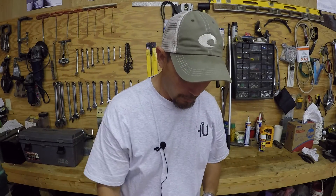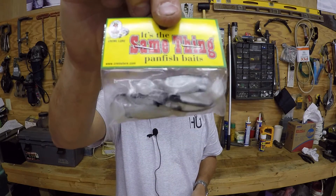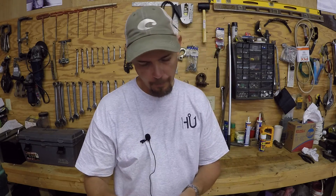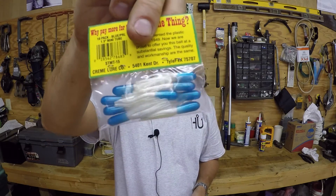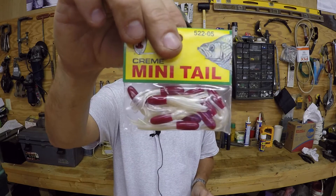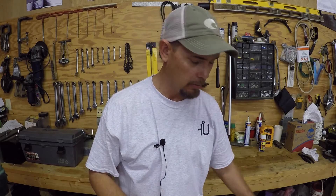I also bought some crappie stuff. I like fishing for crappie whenever they're biting. These are just some little jigs — white with black top, black back, and blue and white. These work great down at my pond. These are just little crappie jigs — and this one is red and white. They work real good down there too for bass and crappie both — it don't make no difference.